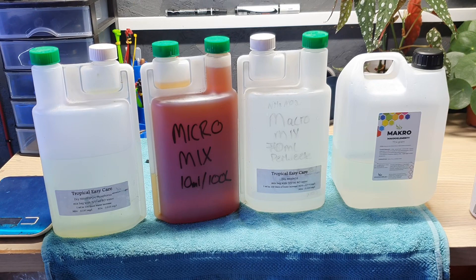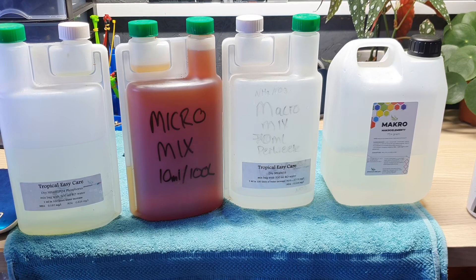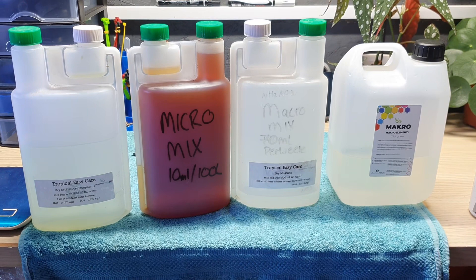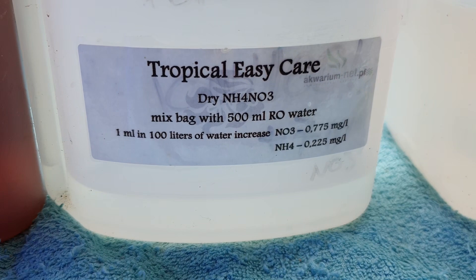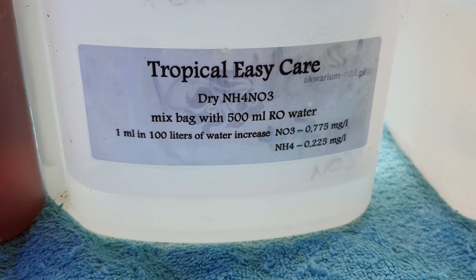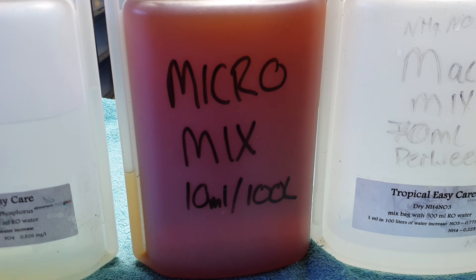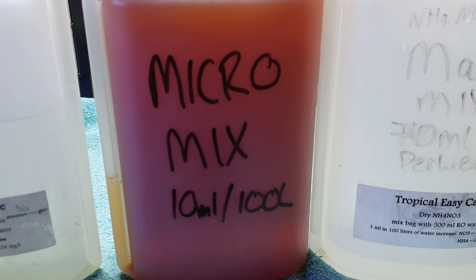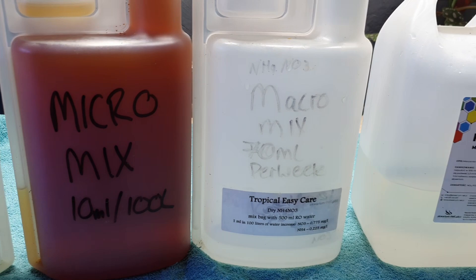Many people add macroalgae to their tanks initially to remove nitrates and phosphates, but they then wonder why their macroalgae dies when those nutrients run out — it's because there's no food left. In a macroalgae tank specifically, I'm always adding nutrients. The biggest ones are nitrates and phosphates — I get these as a powder off eBay. I also add a micro mix that I've had specifically made for me, which is essentially the same as Chaeto Grow. It's got all your micronutrients including a lot of iron, which is why it's that color.